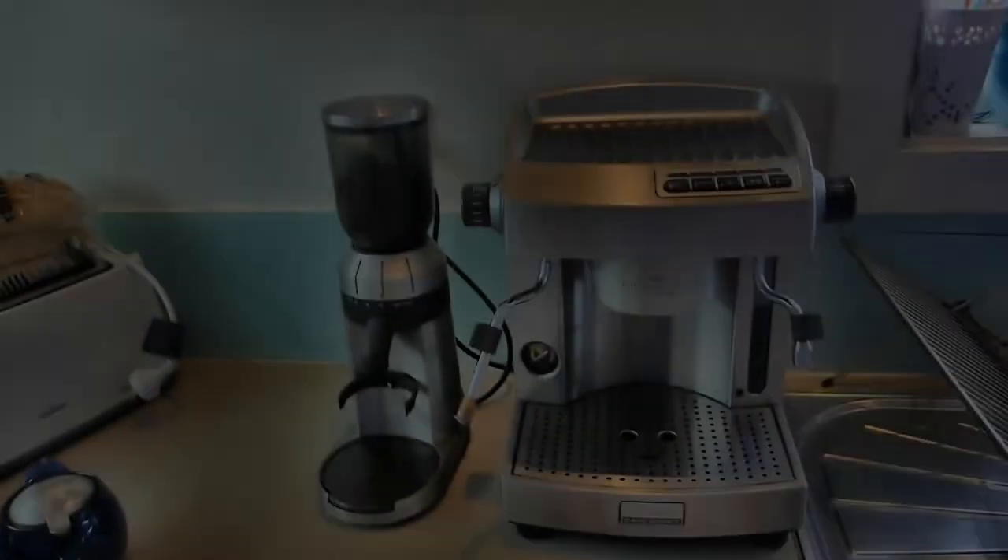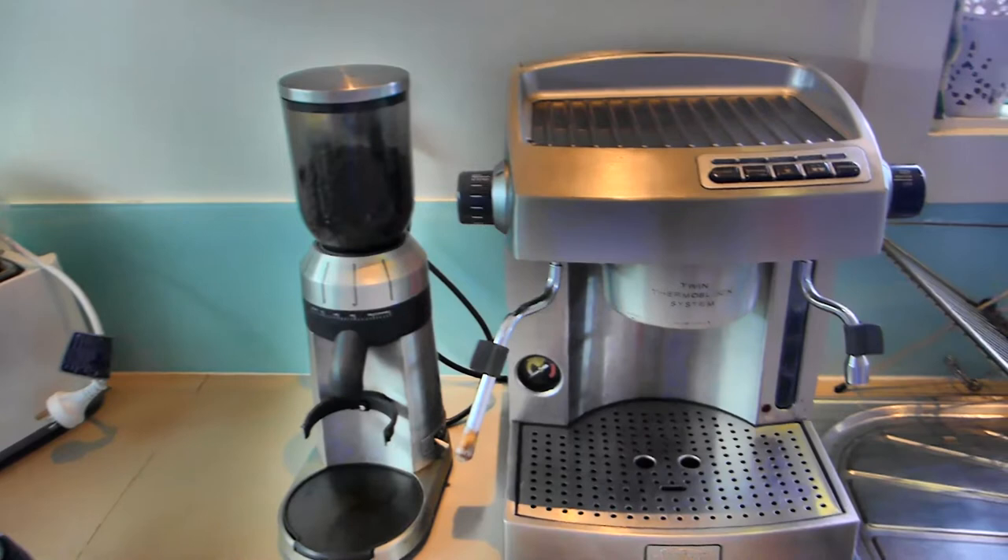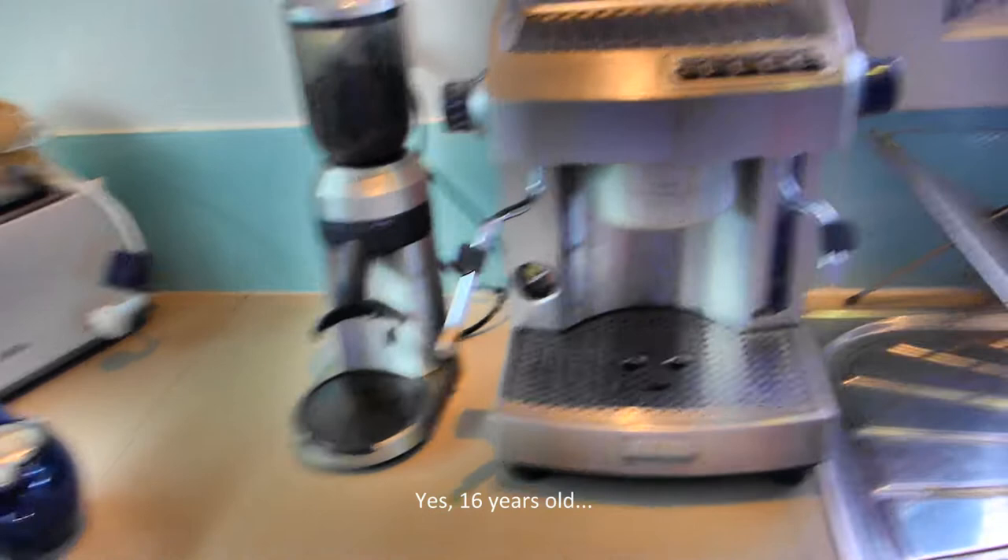A fantastic example of a Sunbeam EM6910 Cafe Series twin thermoblock coffee machine, bought new in 2006. I ended up buying the grinder separately before they became a sort of package thing, for something like $700.